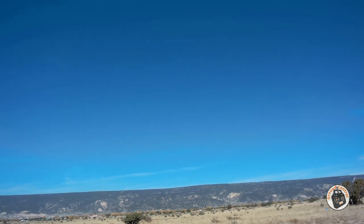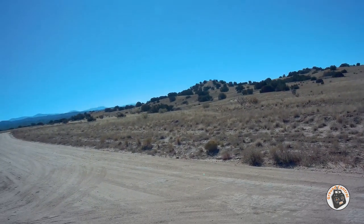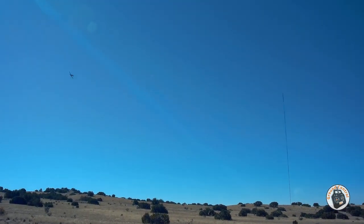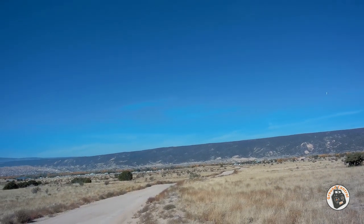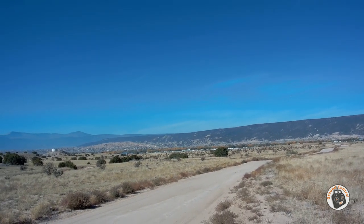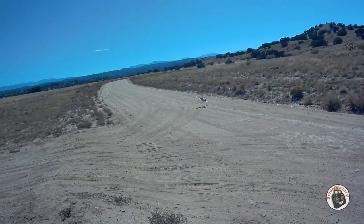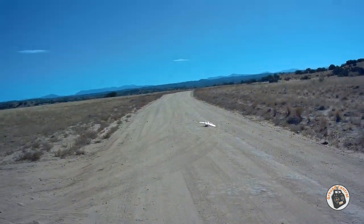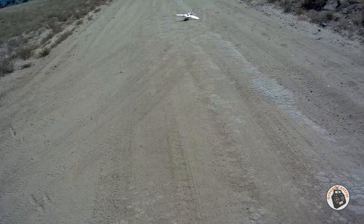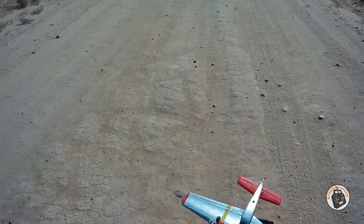All right, I guess we better bring it in and land it. Let's go one more circuit so I can check the other direction. Okay, it looks like we're good. She's a bit of a floater — oh, over on its top. Yeah, I should have slowed down more and put a little more throttle in it. Oh, did I mention it's very durable? Yeah, we got some big rocks and stuff over here.